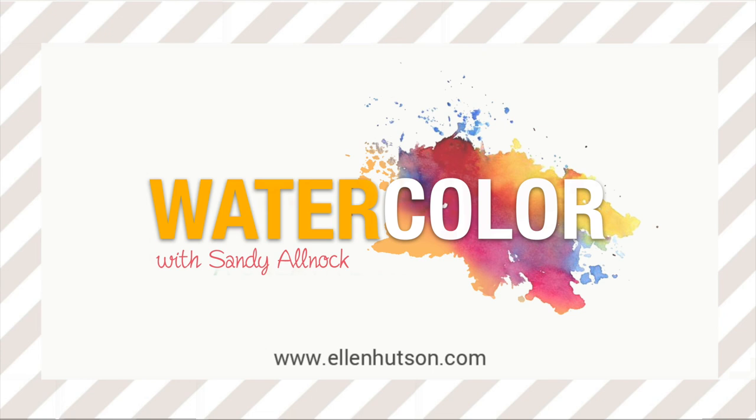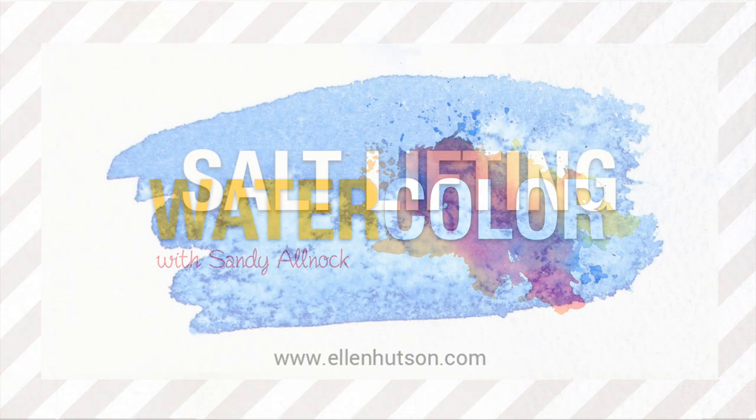Hi there! I'm Sandy Alnach for Ellen Hudson and I bring you yet one more watercolor trick. I'm going to be sharing with you how to use salt in your watercoloring.